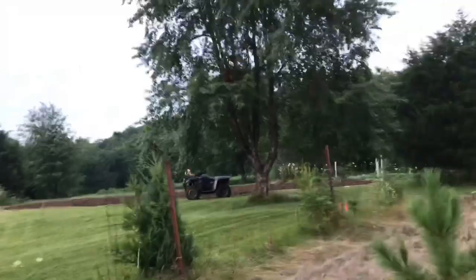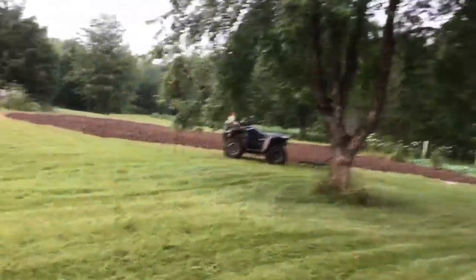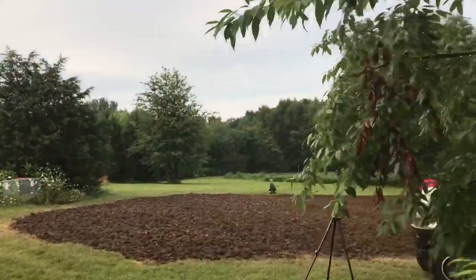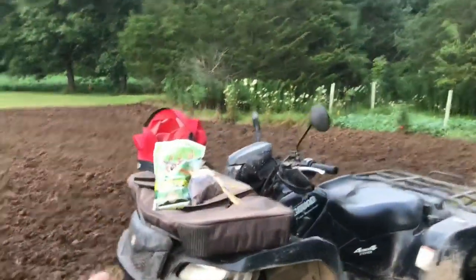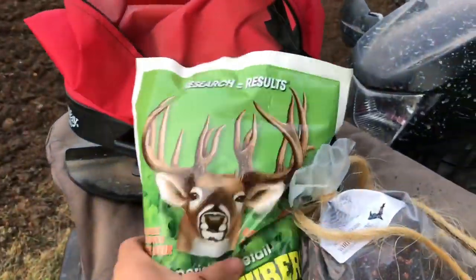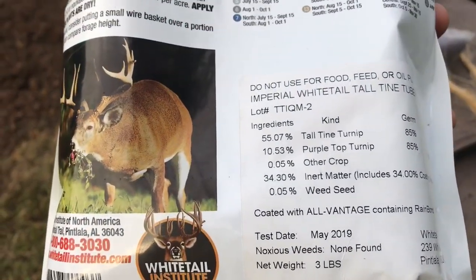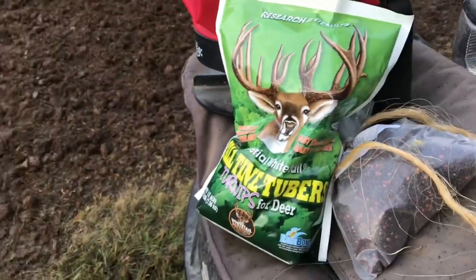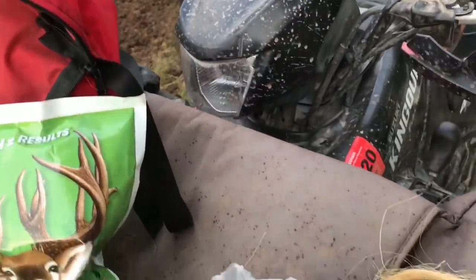This is kind of a test plot over here too, because I'm going to put the top half of the plot into Imperial Whitetail — Whitetail Institute Tall Tine Tubers. That's this blend right here. This has 55% tall-tine turnip and 10% triple-top turnips. Just all turnips — no forage rape, no kale, just all turnip. But turnips are very similar to forage rapes and kale.